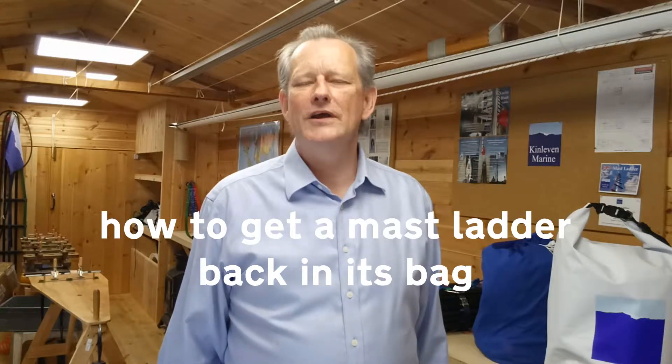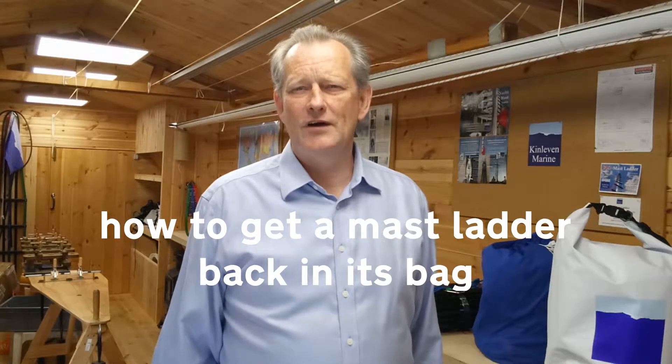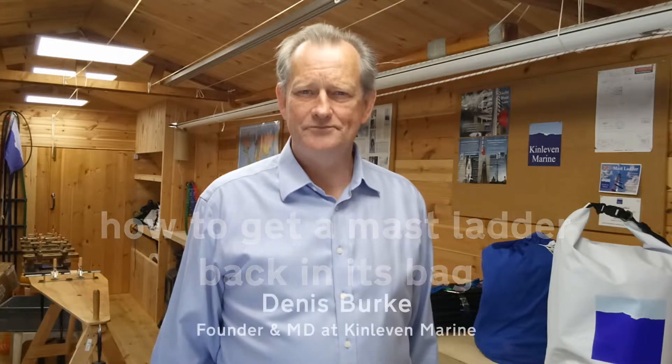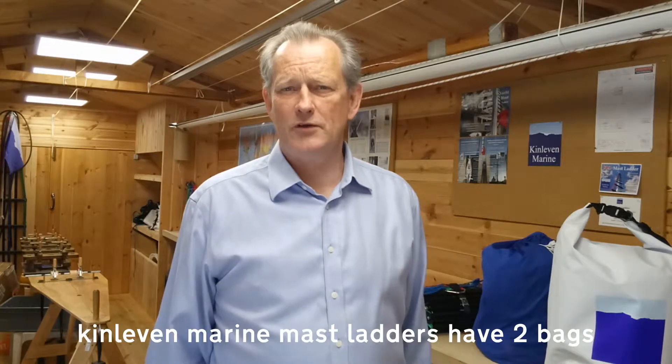We're here in the Kinleba Marine mast ladder assembly shop so I can show you how to get one of our mast ladders back in its bag. When the ladder arrives it's packed quite compactly — we do that to take up as little room as possible for shipping.